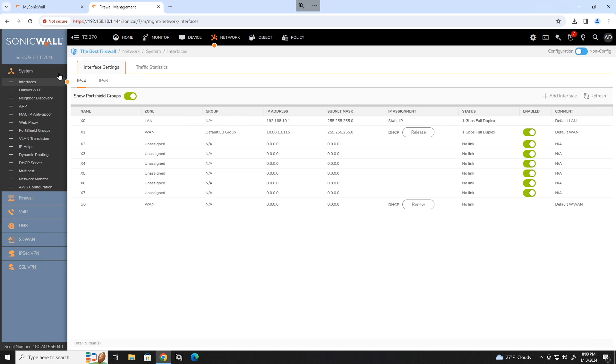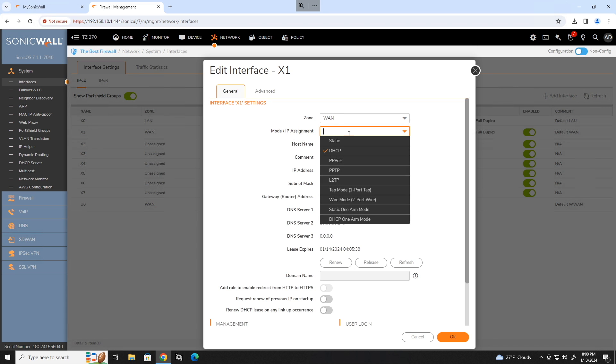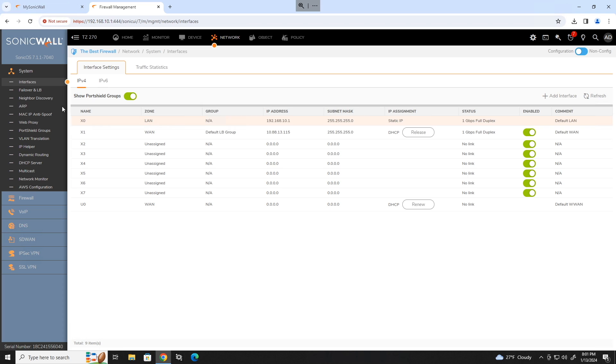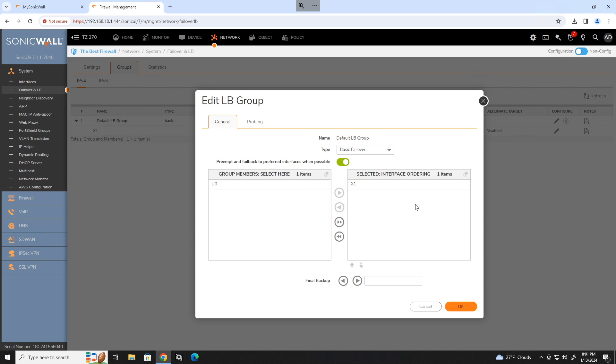Go back to your network area. If your WAN connection needs a static IP address, click edit on that and change it from DHCP to static. In this case mine is DHCP, so I'm going to leave it on that. If you have more than one WAN connection, head over to failover and load balancing groups, edit the default group, and make sure both of your WAN interfaces are in the load balancing group.